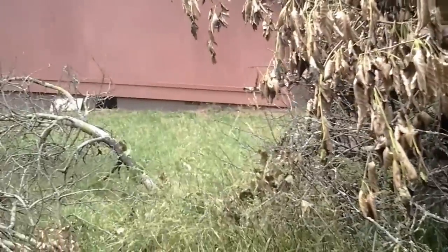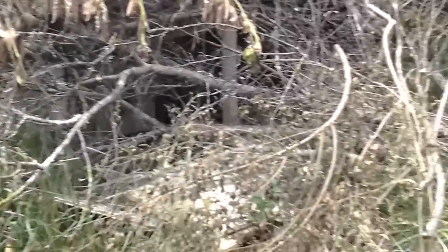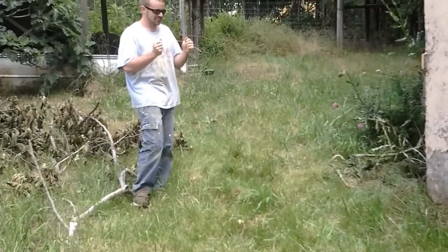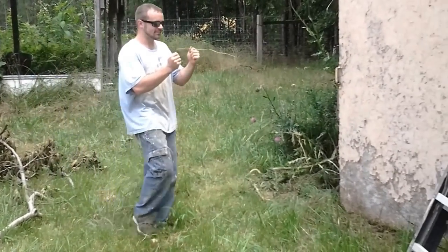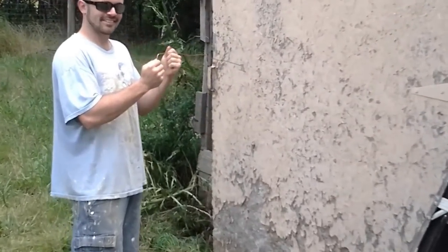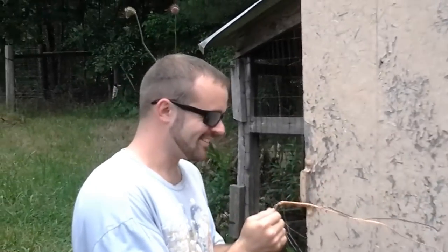That wire goes from over there where we have the tape measure, through the jungle, to the well pump — but we don't know where. Matt, show us where it is. Boom, right there! Isn't that awesome? All right, smile Matt, you're on camera!